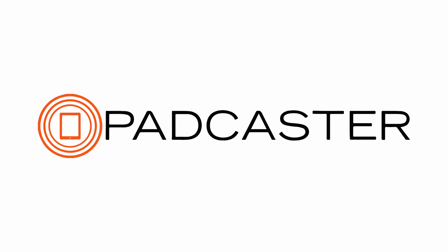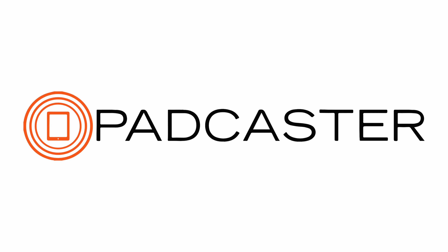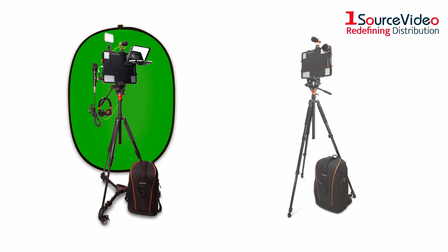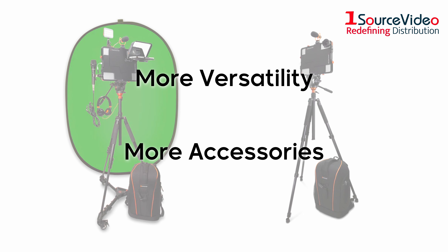Padcaster has done it again, taking initiative to give you the most efficient, cost-effective mobile production setup possible. Get ready, because your favorite Padcaster kits are back and better than ever, now with more versatility and more accessories.